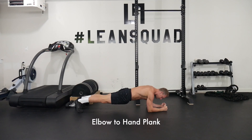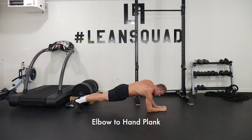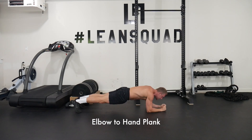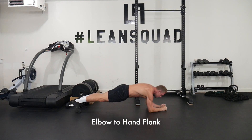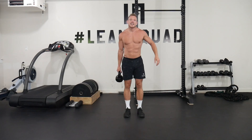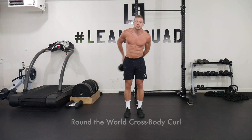This is called elbows to hand plank. All you're doing is alternating hands pressing up, and you're going to feel that in the biceps and triceps. You want to make sure your core is nice and tight — just up and down, up and down, just like this.